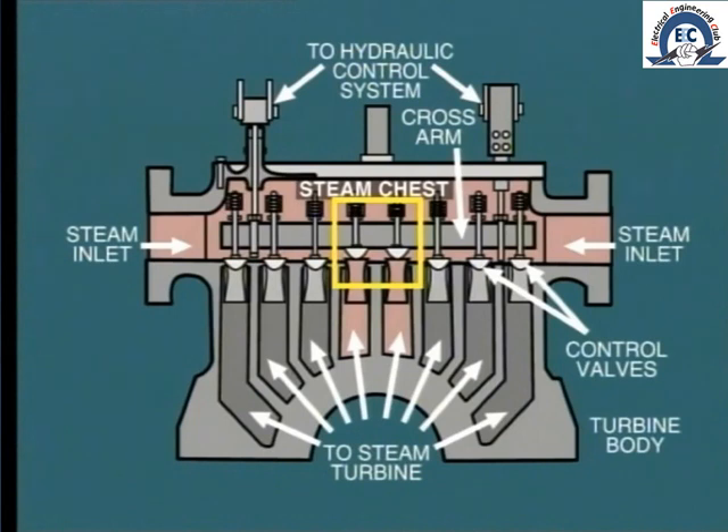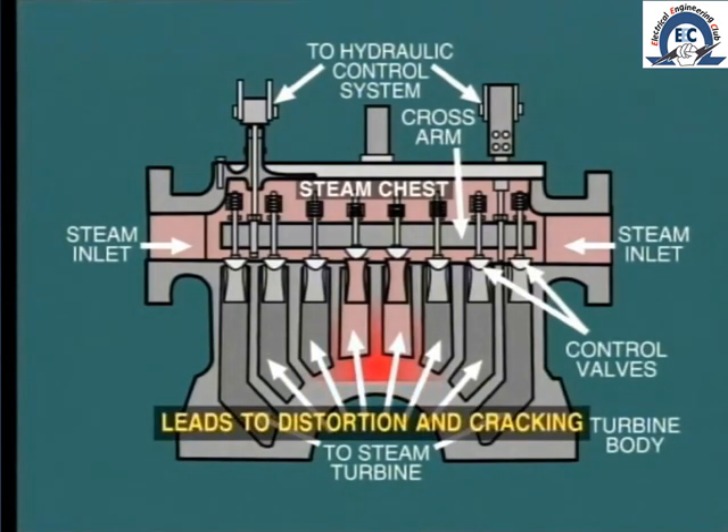This feature has a particular negative impact. For example, looking at this overhead steam chest, we see that each of the eight control valves supplies steam to just a small arc of the admission nozzles. Consequently, with only one or two valves open, there would be a tendency for uneven heating of the turbine block, and this could perhaps lead to distortion and eventual cracking of the metal.